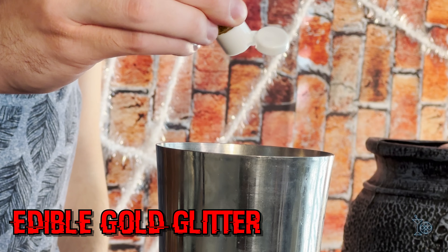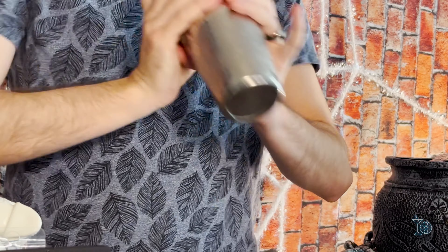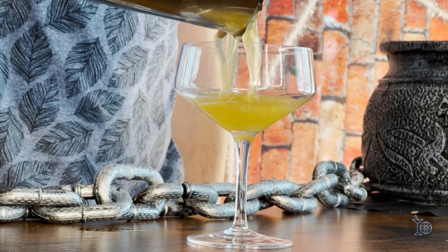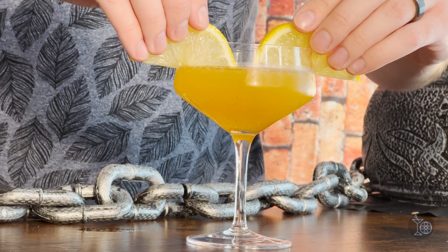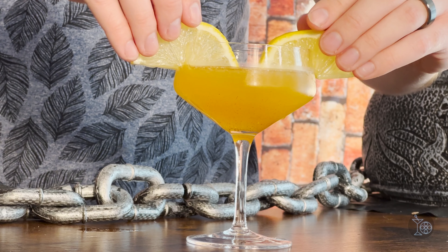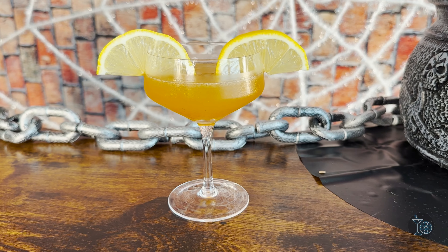For extra fantastical effect, we're adding just a little bit of edible gold glitter into the mix. The kind I'm using is a liquid, but it's also sold in powder form — use whichever is most accessible to you. Let's get ice in that shaker and shake to chill. Once done, strain that into a chilled coupe glass, and to simulate bear ears, add two lemon slices to the rim. There you go — now you have the Golden Freddy.